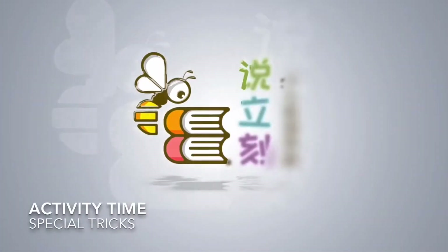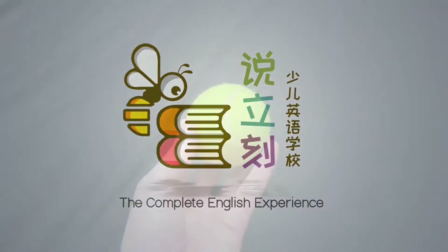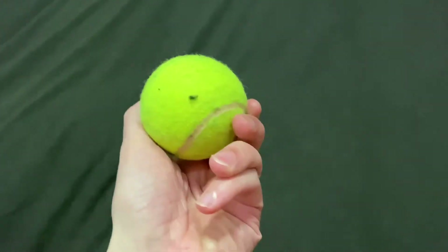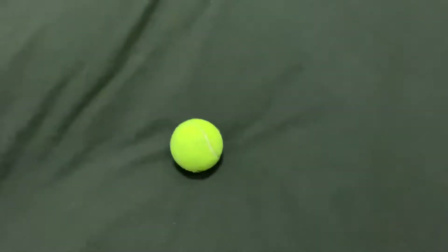Hello again! Teacher Phil is here and I want to do an activity! In today's activity, you can use a tennis ball again. But you don't need to use a tennis ball. You can use anything.